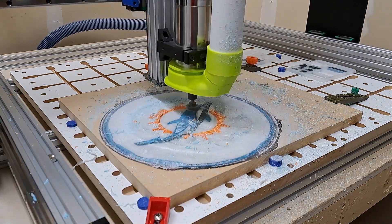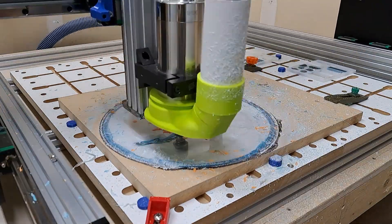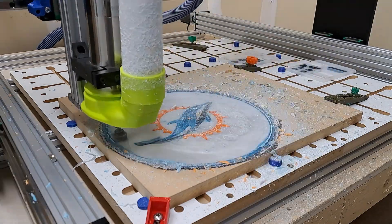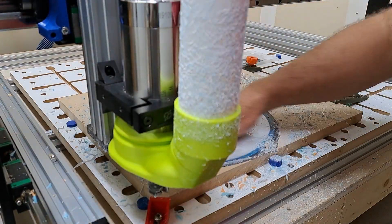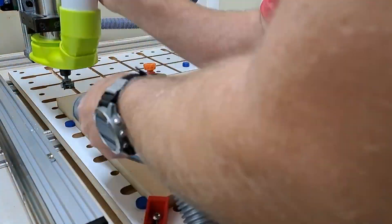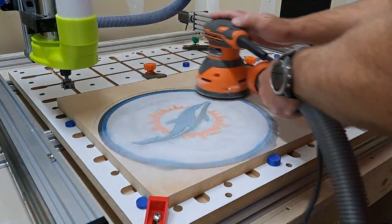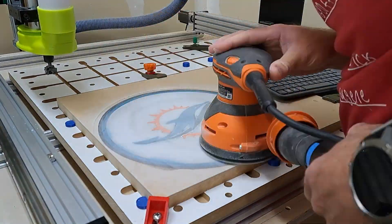Looking at the project, I noticed there were still a few high spots. So I went into Easel and set the depth of cut just a little bit lower — in this case only taking about half a millimeter. I started with just taking 0.2 millimeters and ended up taking about half a millimeter off in the end. Cleaned it up with a vacuum and decided we were close enough to use the sander, so I started with some 80-grit sandpaper just to take down some of the high spots that still existed.